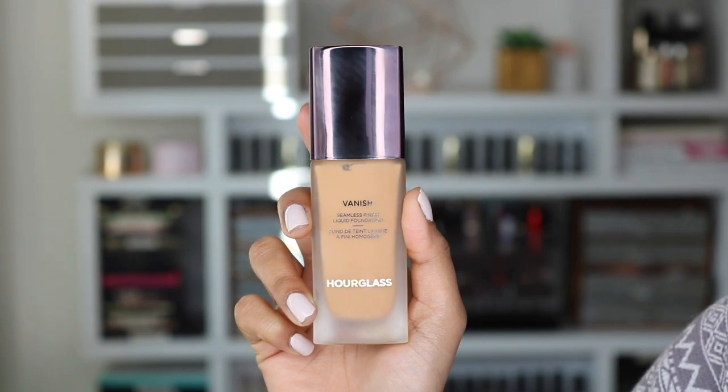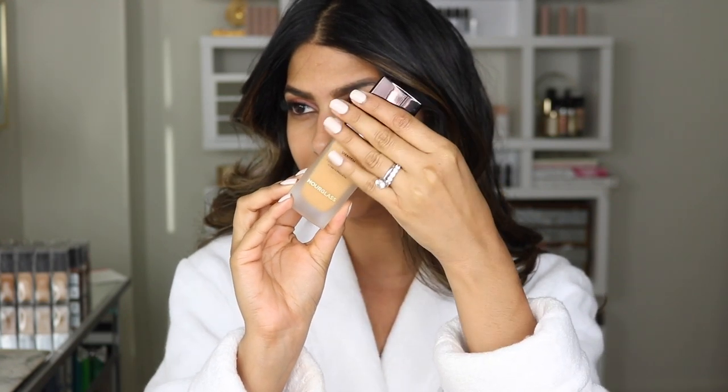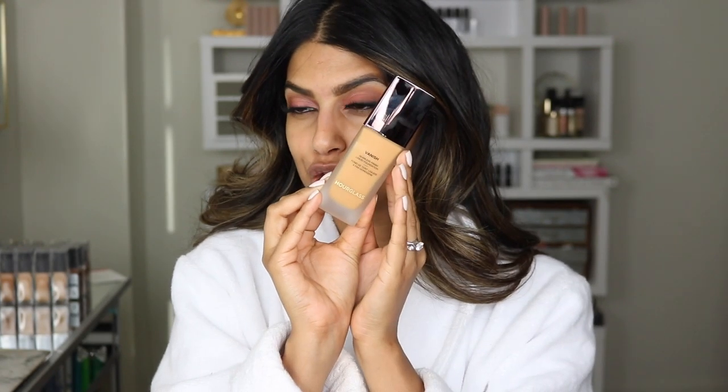Okay, so here is the foundation. Let's quickly talk about the packaging, which is absolutely gorgeous — so luxurious looking. I already got my fingerprint on it, but the packaging itself is gorgeous. I'm using the shade Amber, which is exactly the same shade as the stick foundation. Hourglass is claiming that this foundation is going to give you instant full coverage, unlike other full coverage foundations which require building. It also claims to feel absolutely weightless, work on all skin types, and primer is not needed — all you need to do is hydrate your skin, which I did today.